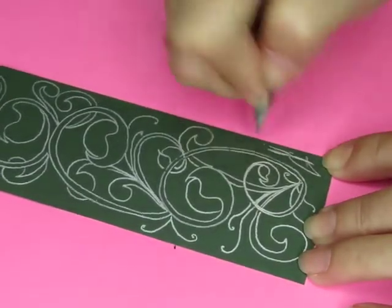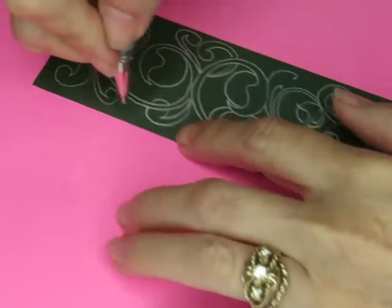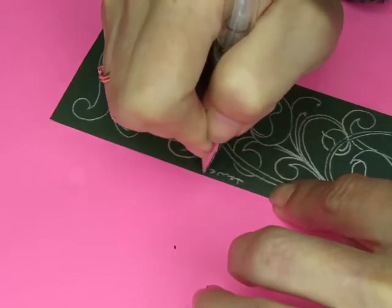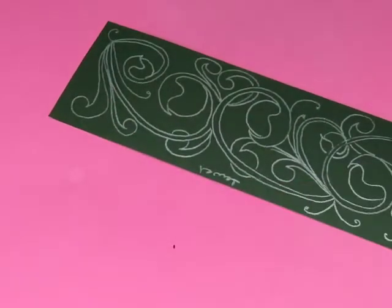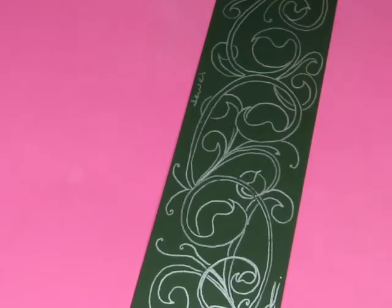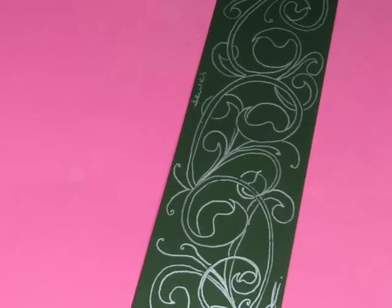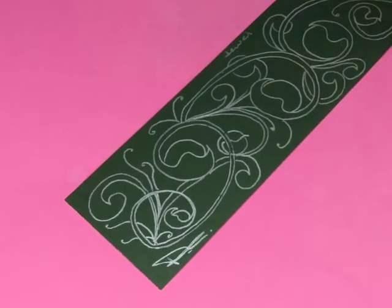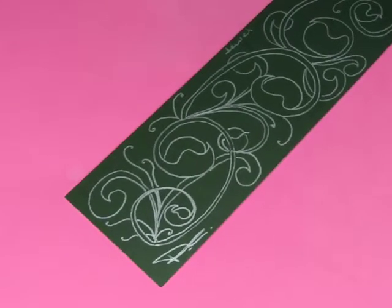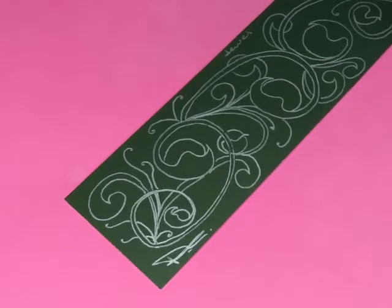I'm going to sign it. I'm going to call it Jewel. And then I'm going to do some kind of coloring or something. What do I want to do? Do I want to color? I wonder what kind of color will look good on here. Pardon me — sorry guys, I bumped the camera.